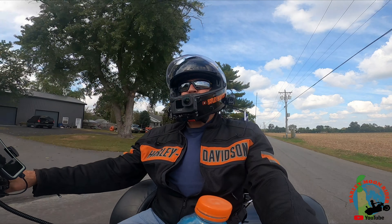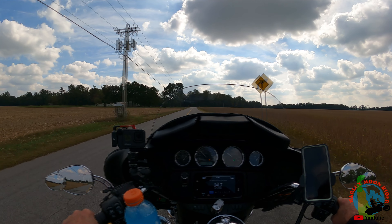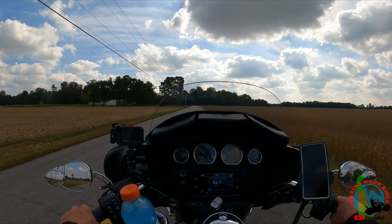The reason for today's ride is I have just recently put on a Media Max Lens Mod on my GoPro 9. I want to try this view out and see what it's like. I've got it in the Super View, Max Lens Mode, whatever they want to call it. And it's supposed to give you 155 degrees of vision on the camera.